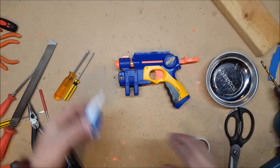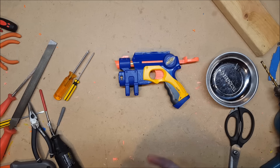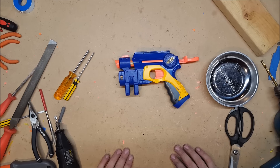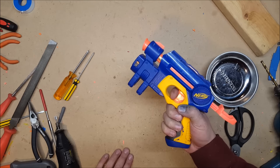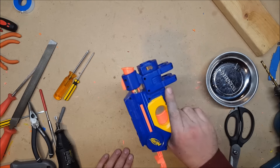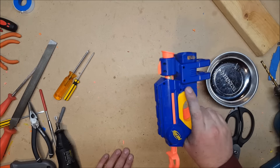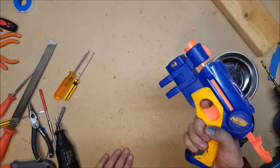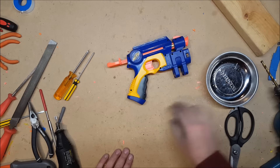Mod guide on the Nerf Night Finder — beginning to end. I'm still waiting on flashlights. I'm hoping to do some better flashlights, at which point I'll do a mod guide on how I wired that. I'll probably end up wiring in a switch rather than the current setup where a partial trigger pull turns on the light and full trigger pull fires. I'll probably add a switch or button somewhere else on the blaster. I'll experiment and come up with something.